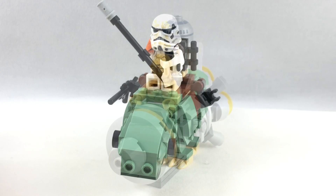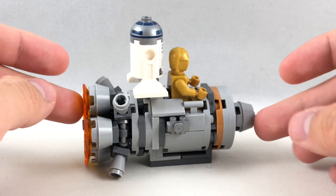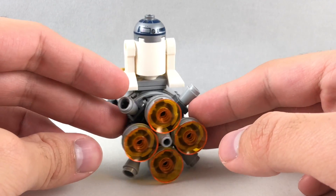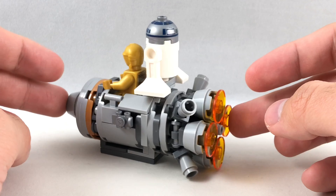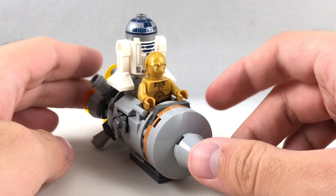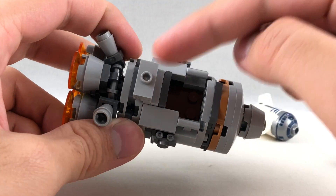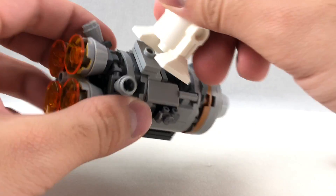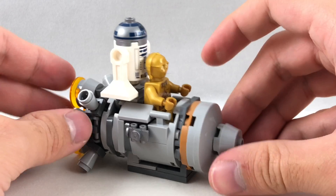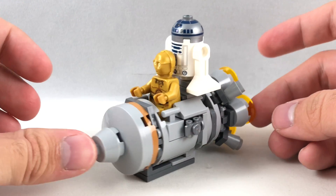Let's take a look at the second build — the droid escape pod microfighter. I love some of the pieces they use here for greebling. We have a roller skate piece on the side, which adds a little bit of detailing. The whole back engine uses a bunch of different pieces to illustrate what the bigger versions have — actually, the original droid escape pod was one of my first LEGO sets. You have enough room in the front cockpit for one minifigure sitting down, as well as R2-D2 attached via a one-by-two jumper, with C-3PO in the front. It has a flat bottom so it can stand on whatever floor or ground you're playing with it on.